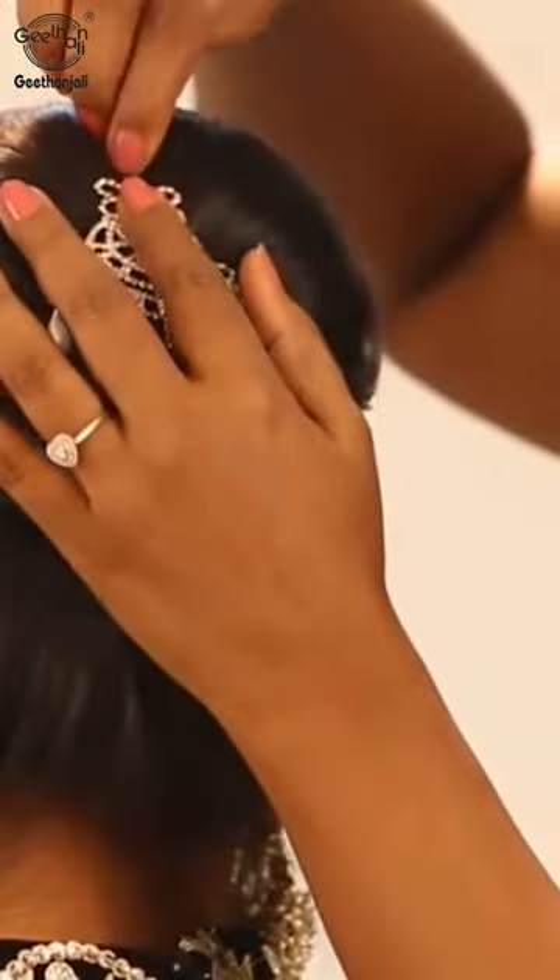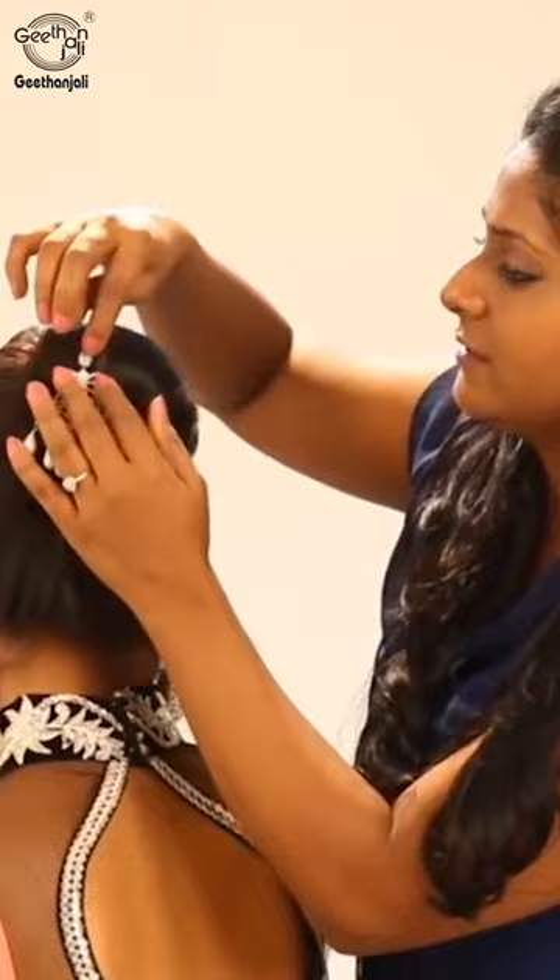We are using this once again. Hang it at the centre. And here, your bun is ready.